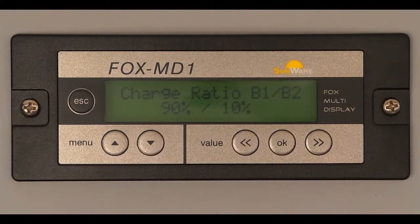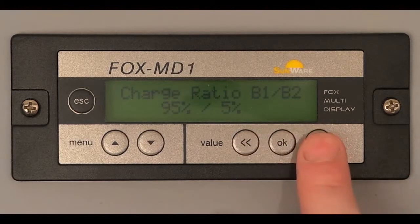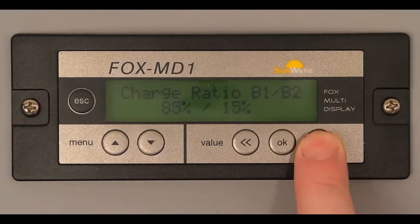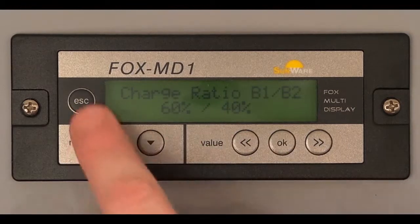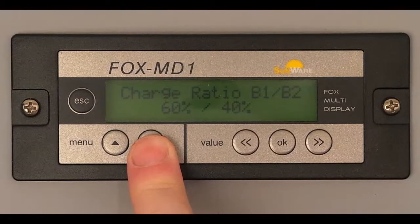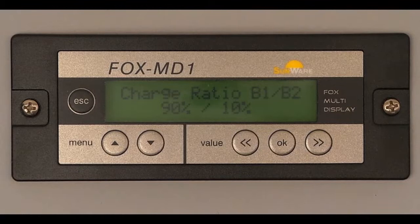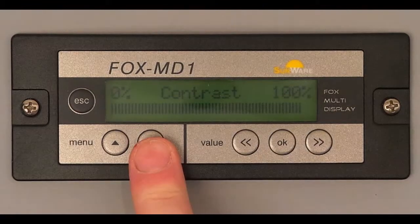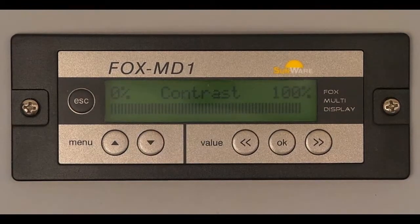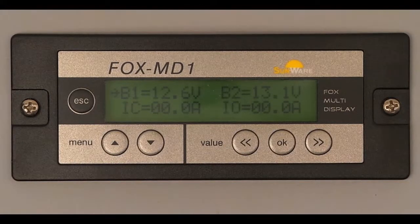The loading ratio of B1 and B2 can also be adjusted. The last menu allows the contrast of the display to be adjusted. The ESC key takes you back at any time to the default display.